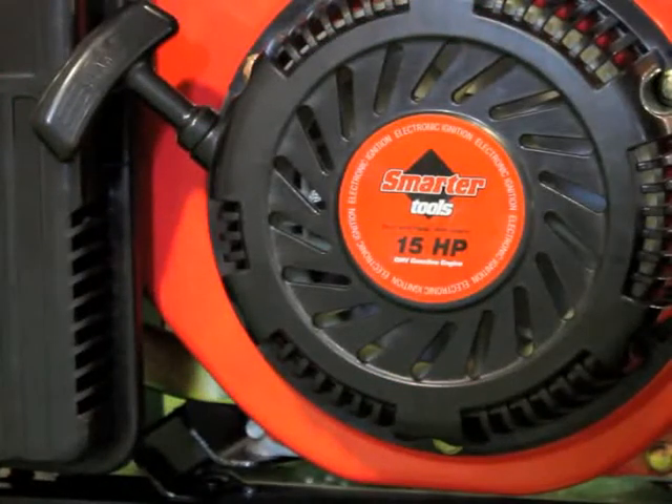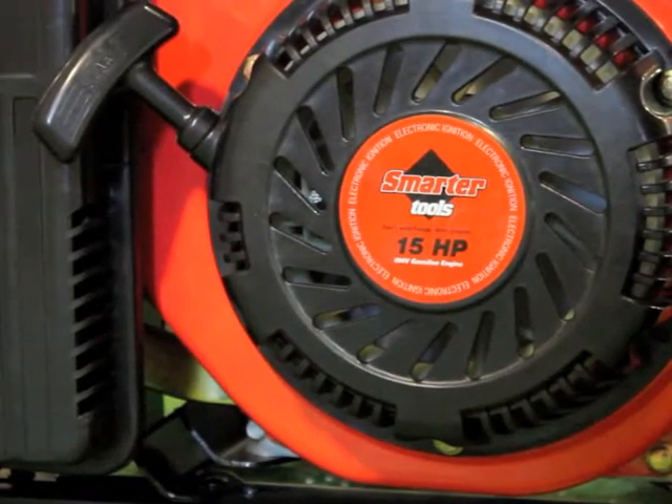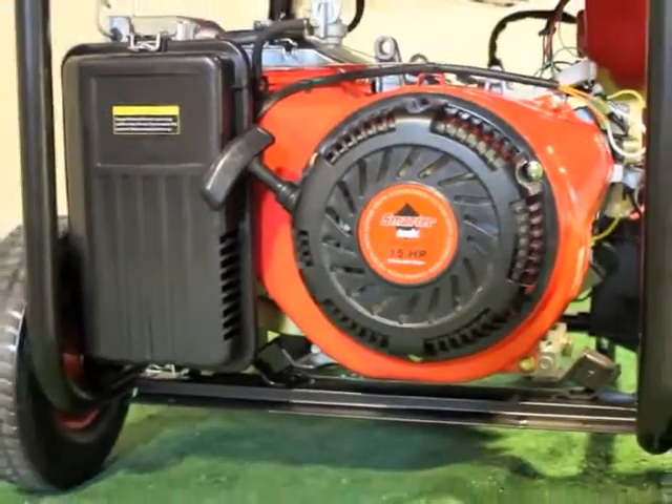You will have years of hassle-free service with this strong and reliable 420cc overhead valve, 4-stroke Honda-based engine design, featuring a cast-iron sleeve and loyal shutdown for long engine life.